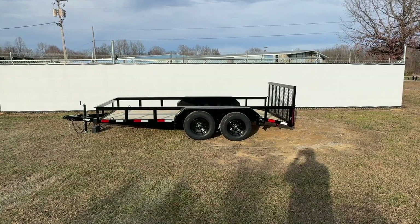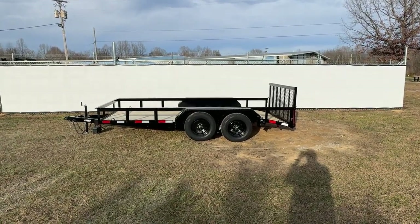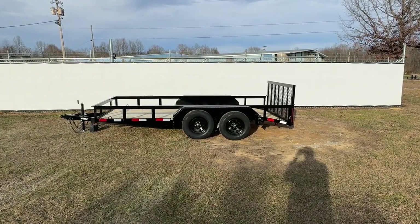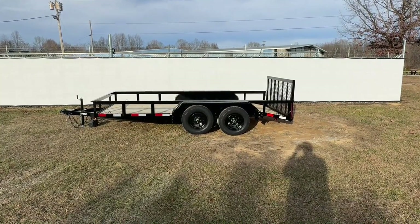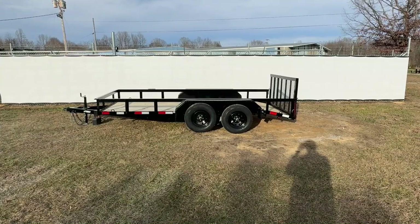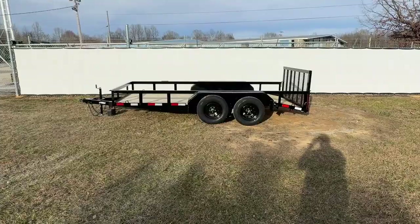The lighting on the trailer is going to be Optronics lighting, and Optronics does carry a lifetime warranty. The trailer will be powder coated and will also have a grade 2 by 8 pressure treated wood for the floor. The design for the trailer is going to be 3 by 2, 3/16ths thick angle iron, sitting on 24 inch centers. Now I'm going to take you up and show you some of these features.